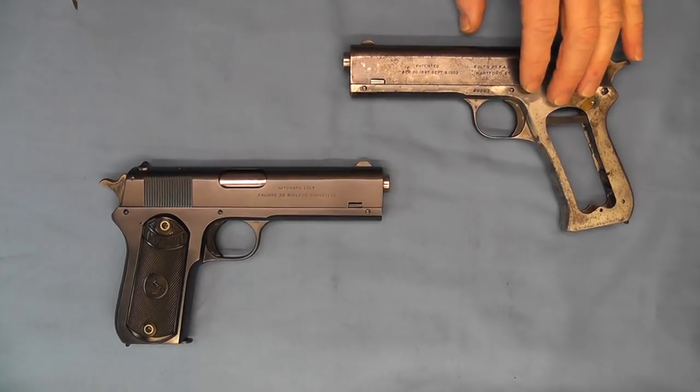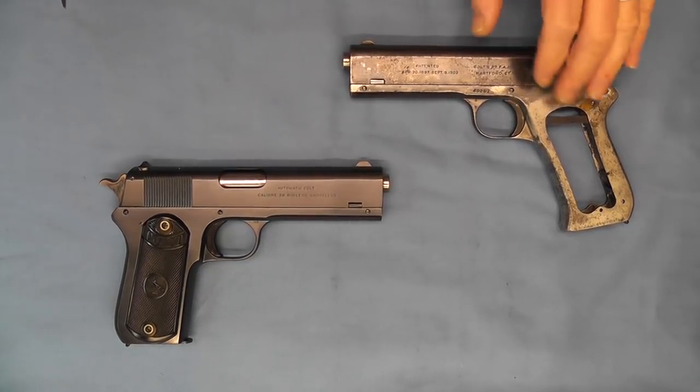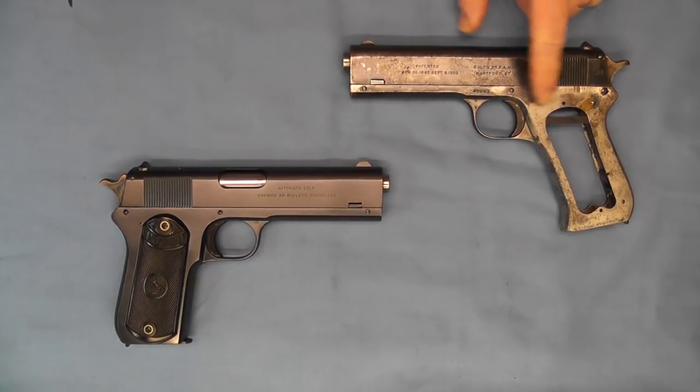Now did Mr. Browning work on this himself? Maybe, maybe not. We're not quite sure, but you can see this is a work in progress, and probably this was an attempt to save this model line of the pistol that went away in 1927.